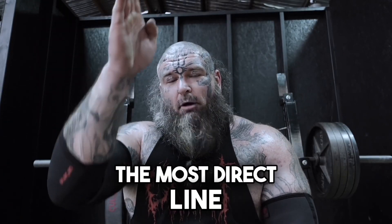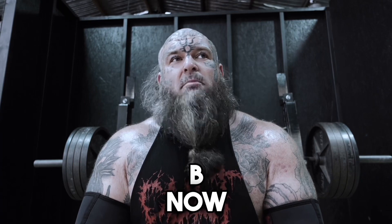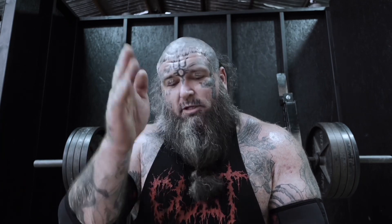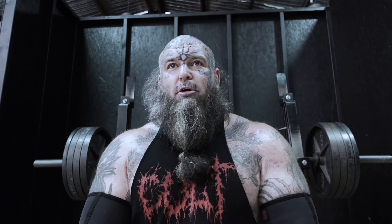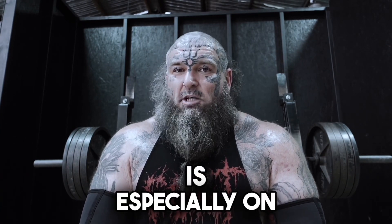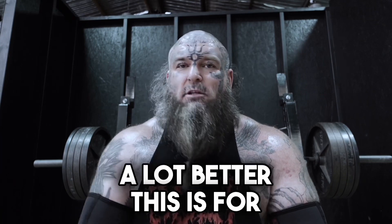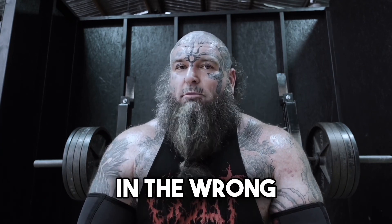That is going to give you the most direct line between points A and point B. Although there's never a perfectly straight line on the bar path when we bench press — it is slightly on a diagonal backwards — we don't want to exaggerate it. Most people, you notice that their first rep on the bench press, especially on the way down, looks really painful and shaky, and then sometimes the second, third, and fourth rep actually move a lot better. This is for that reason — they're starting with the barbell in the wrong spot.